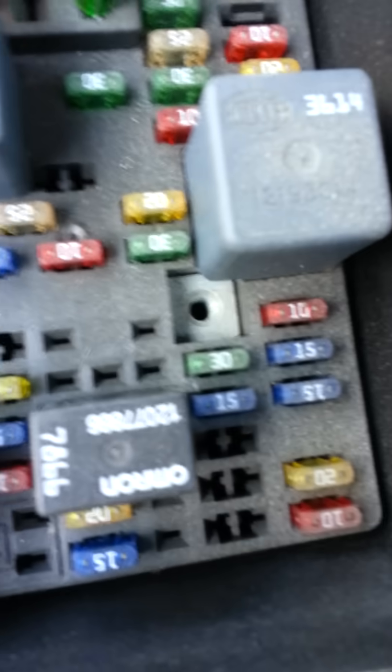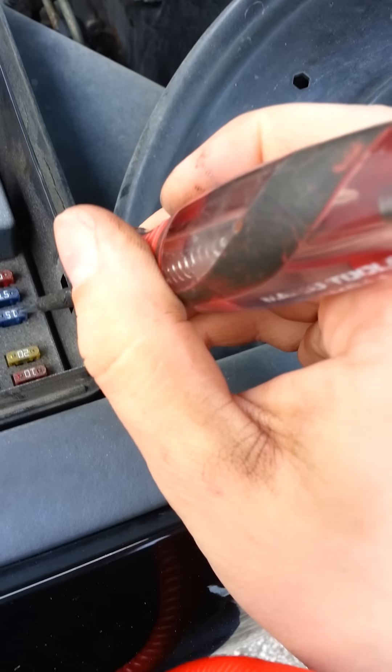Cigar lighter fuse right there. I'm going to hook up my test light. According to the diagram that's right here, got power on this side, no power on the other, and that means it's blown.